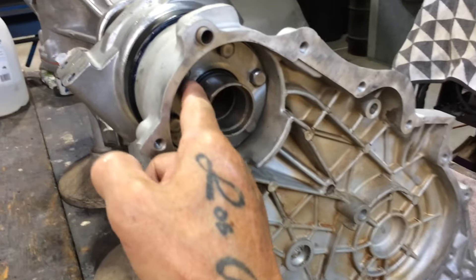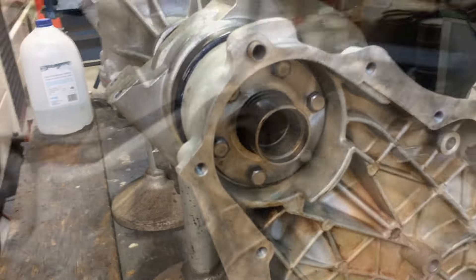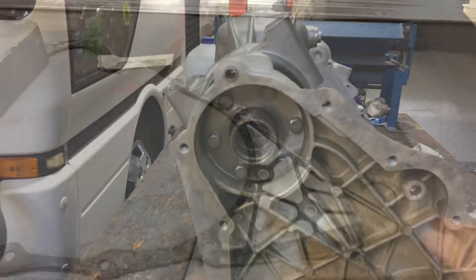When doing this assembly, put the o-rings in - there's one on each side. Go up in there with the o-ring on, then the clip goes on next, then the oil seal.